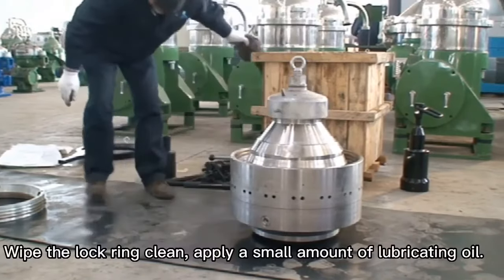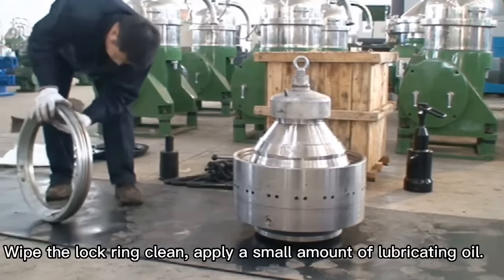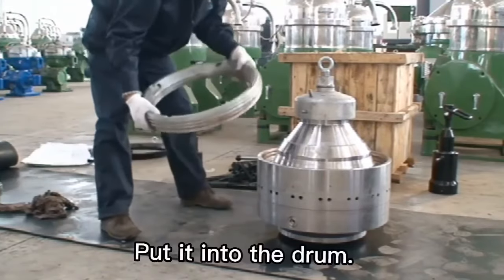Tighten the middle screw. Wipe the lock ring clean and apply a small amount of lubricating oil. Put it into the drum.